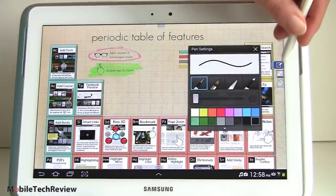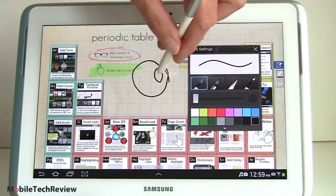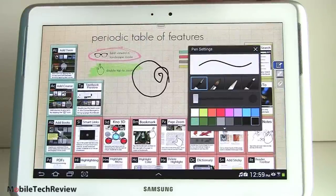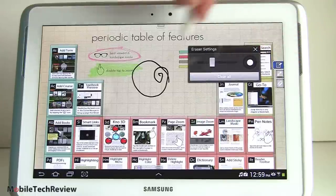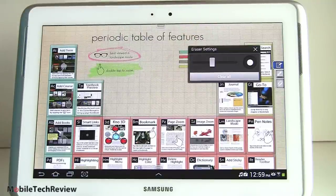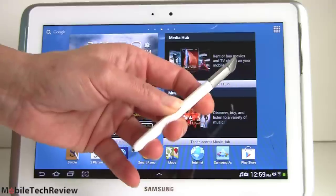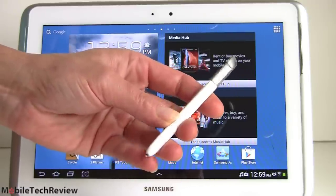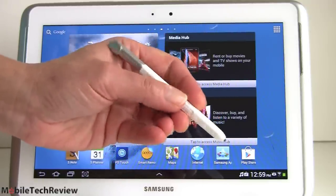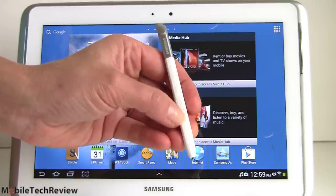With our little pen out, we're going to make notes in the textbook. You can do things like make notes on top of the textbook content. If you make a terrible error, you can erase — and notice it only erases the stuff that you drew, so you won't ever efface your textbook. The included pen is a pretty good size, comfortable to write and draw with. It has a single button that can work as an eraser and can also be used for screen capture.